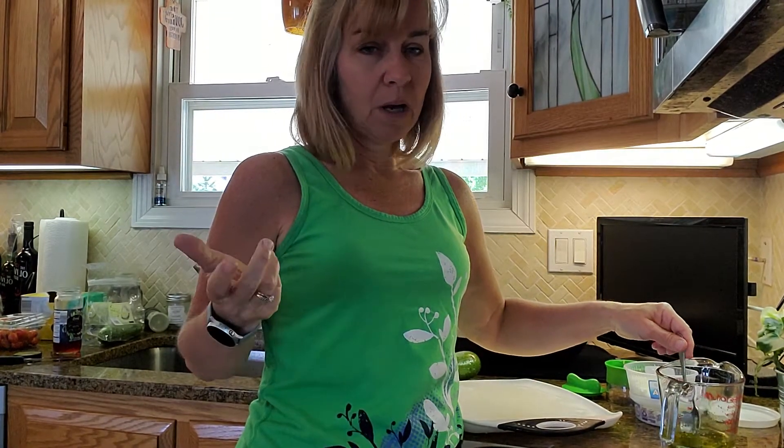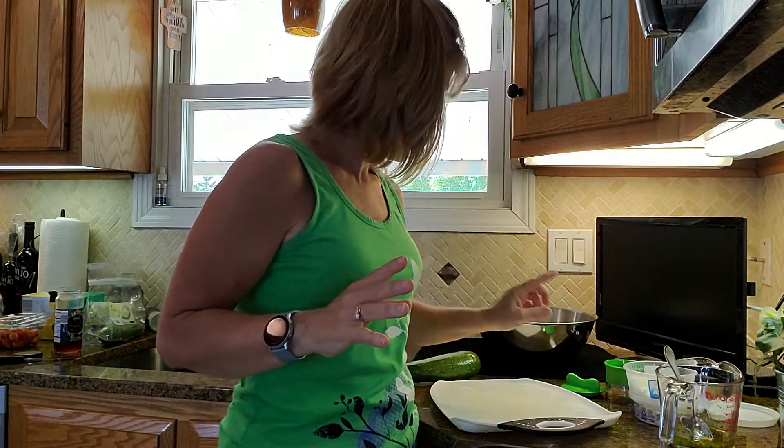I already have my dressing ready to go — it's just olive oil, lemon juice, and oregano, salt and pepper. I didn't have lemon juice so I used lime juice, so I'm not sure how this is going to come out.